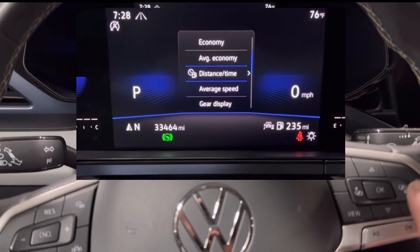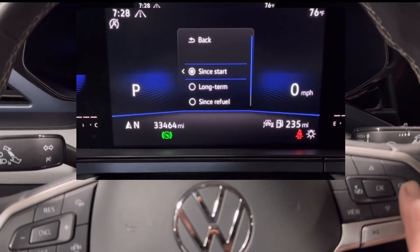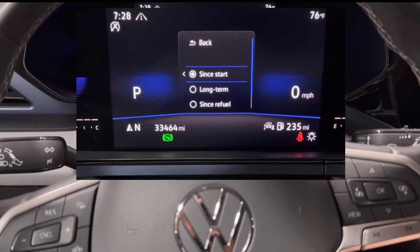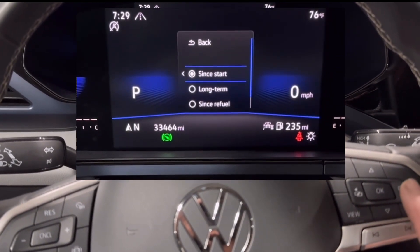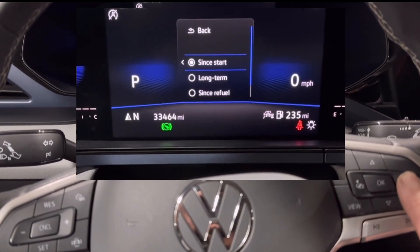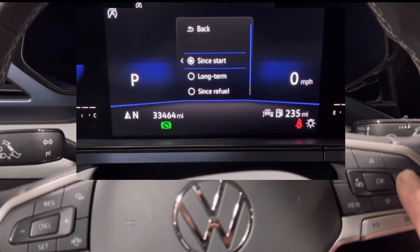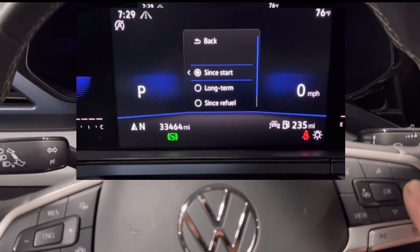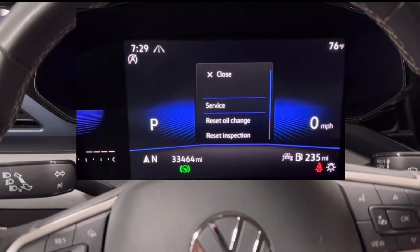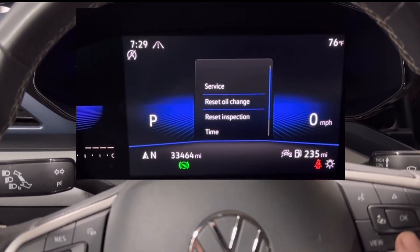When you get it on distance and time, press over to the right. Now you'll see it says since start, long term, since refueled. What you need to do is hold the right button again, just hold it for about 10 seconds, and it'll pull up the service menu.